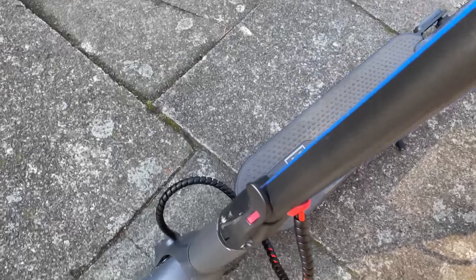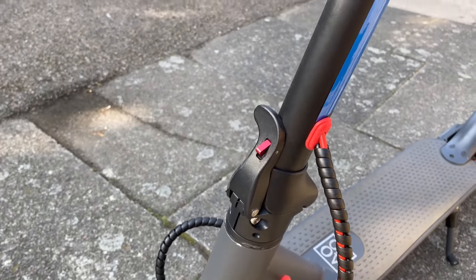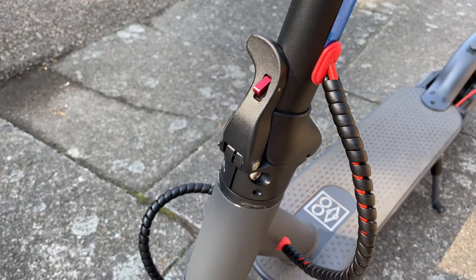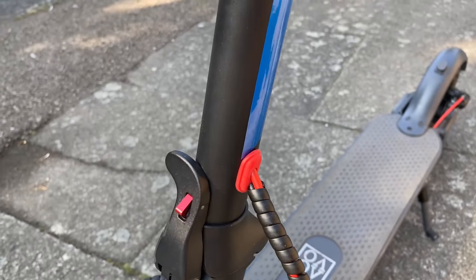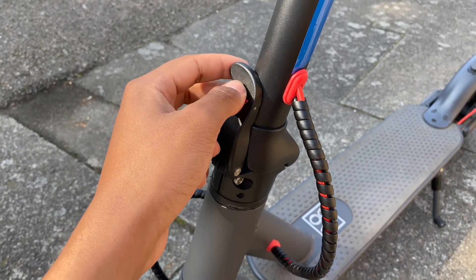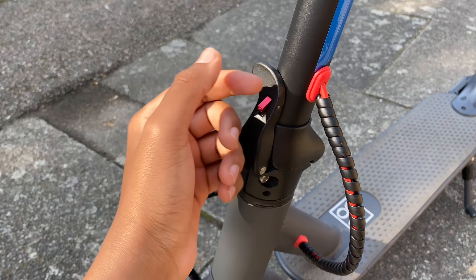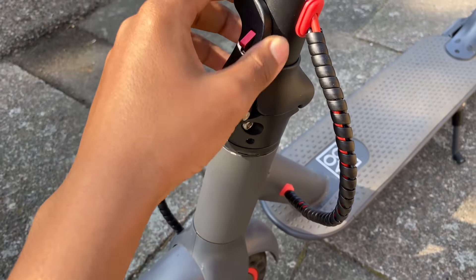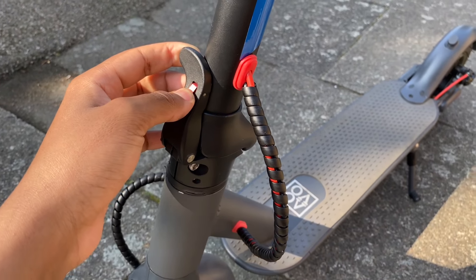Also, the folding mechanism on this electric scooter is ten times better in my opinion than Xiaomi's. My old electric scooter used to wobble and shake when I pushed it back and forth, but with this one it's quite reduced because it's been redesigned compared to normal older Xiaomi designs. It's more robust, more stable, and this clamp is really strong — so you're not going to be getting any shaky rides from this.